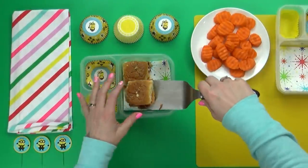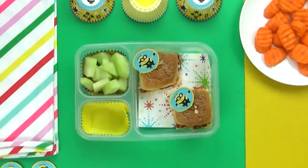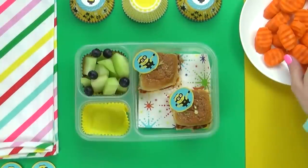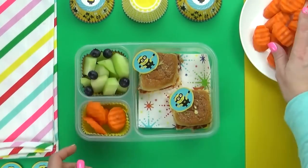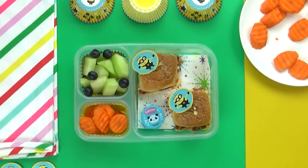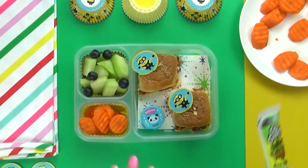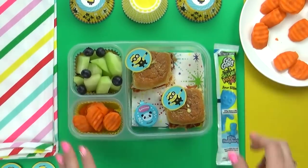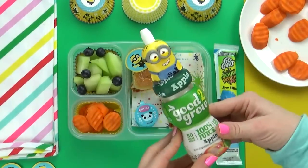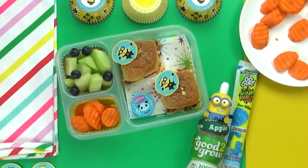I like to serve these when they're nice and hot, but you could definitely serve them room temperature as well. For our fruit today I'm going to add some honeydew melon with just a handful of blueberries, plus a handful of carrots. And if you guys have been around for a while, you'll know that if there's carrots, there's often ranch as well. I'm also gonna throw in some really special yogurt — these are the Sour Patch Kids Go-Gurt Yogurt Tubes. My kids have never tried them before. For the drink today I'm going to give the kids these really fun Minion juice bottles. There's actually apple juice inside. These are so cute — let me know in the comments if you've ever seen the Minion movie.